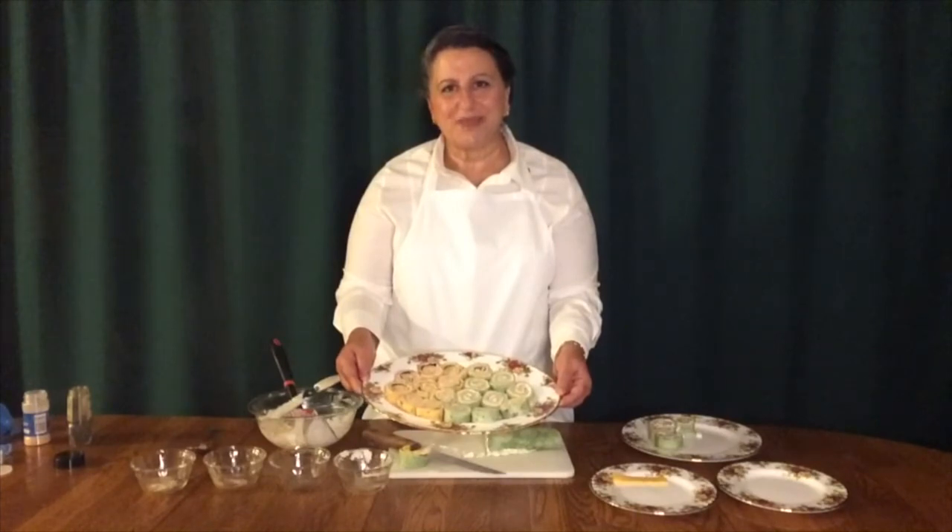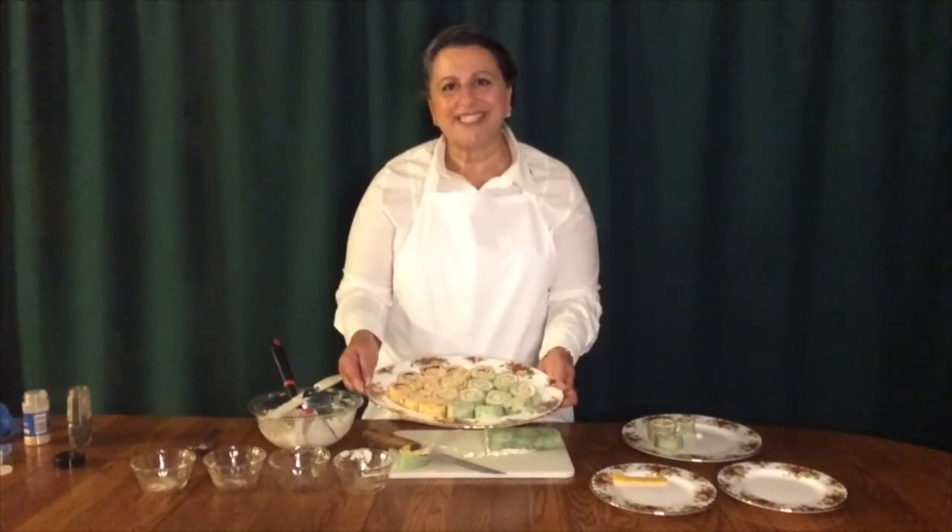I hope you enjoyed today's recipe. Check back monthly for new videos or subscribe to receive notifications of all of our programs. Thanks for joining us for Foodie Families. See you soon. Bye bye.